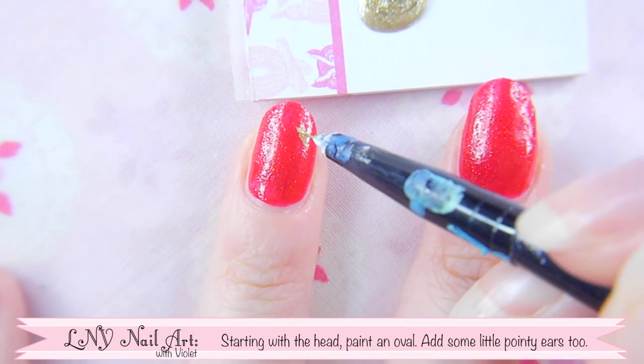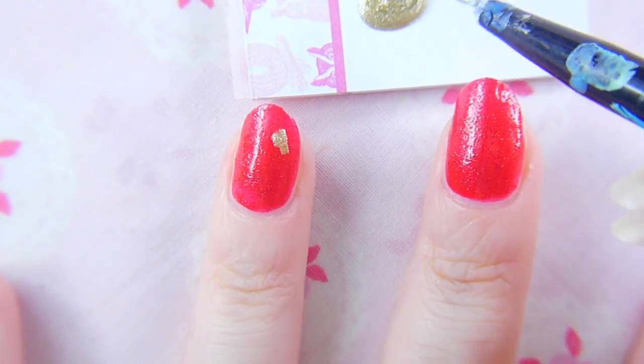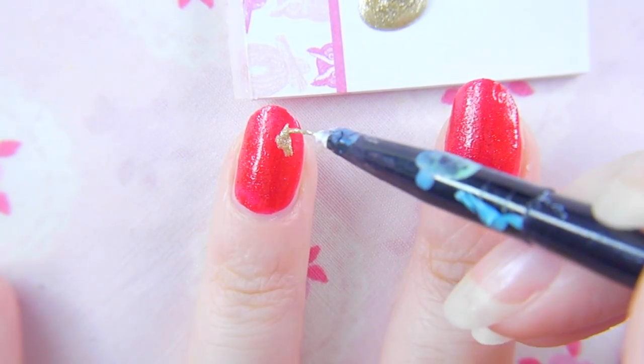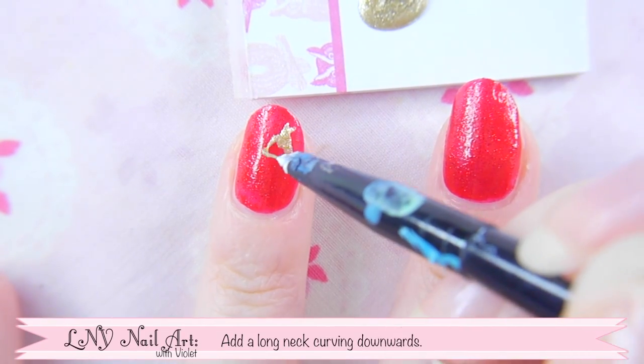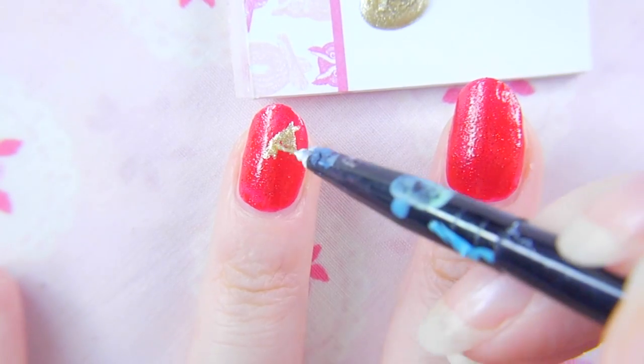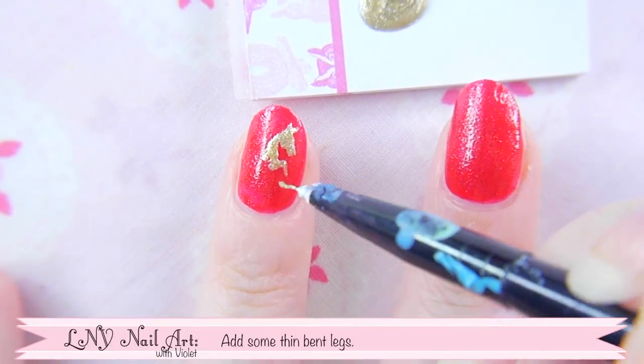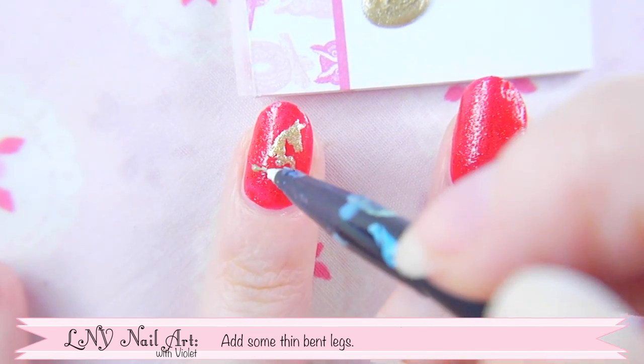Start with the head by painting an oval. Add some little pointy ears to the top too. Then add a long neck curving downwards, and some thin bent legs coming off it.